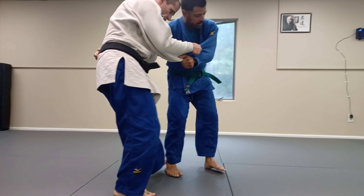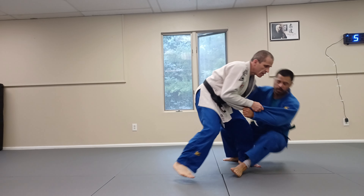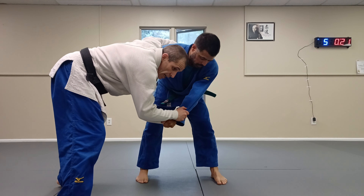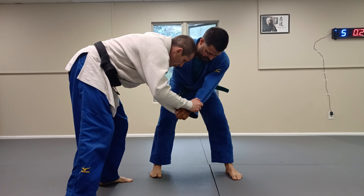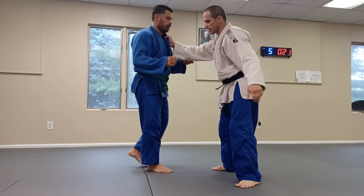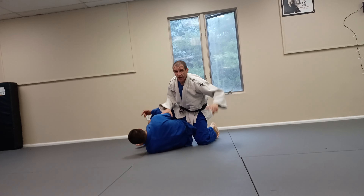I get him moving and boom — okay. Get him scared first, get him moving, and then watch. Same idea but I go between his legs. Boom — let's go.